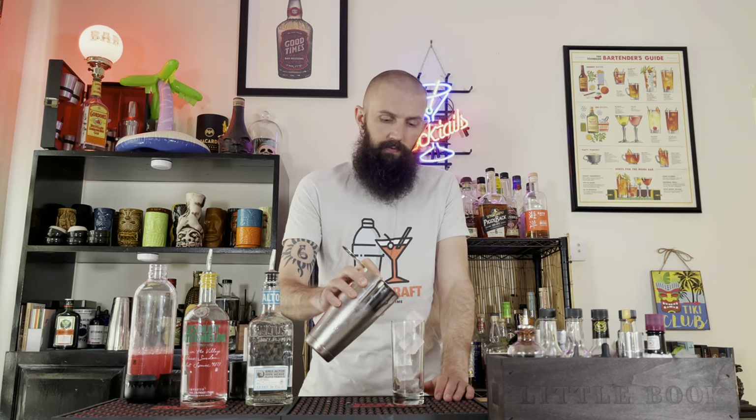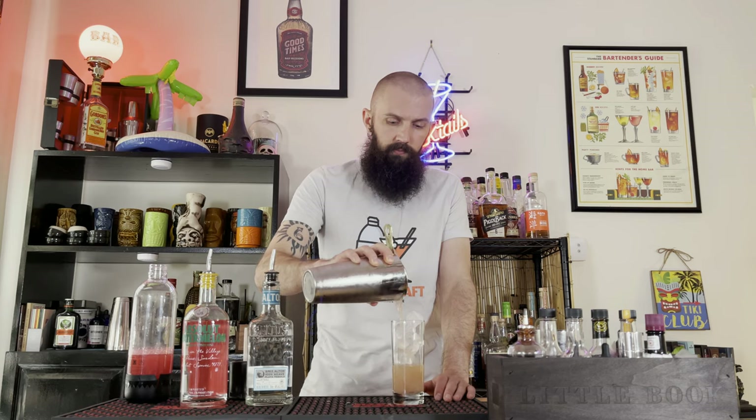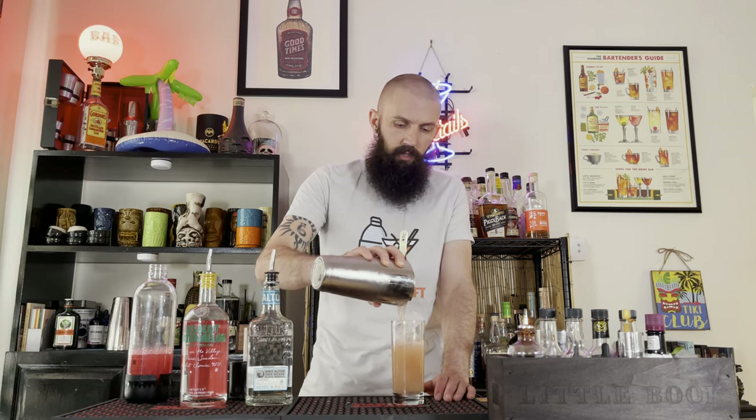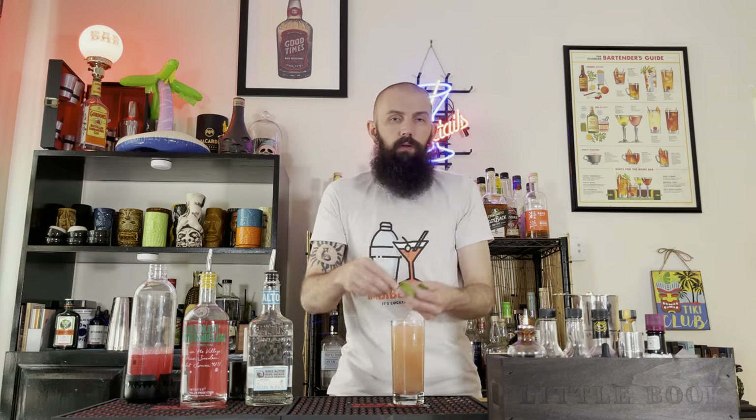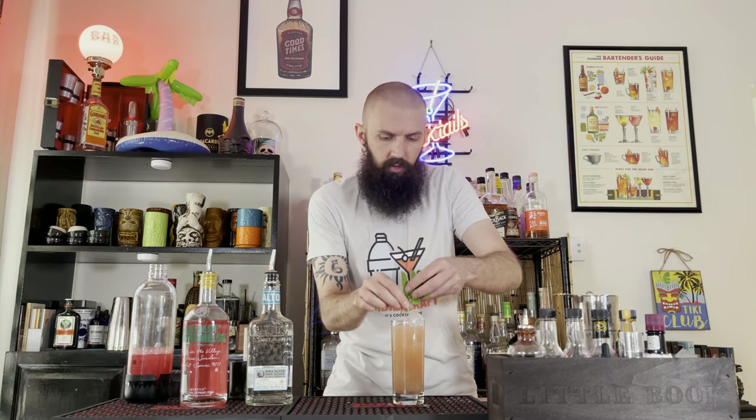Alright, we're going to top this off in our Collins glass. Beautiful, looking nice, looking tasty. Next we garnish this baby with some mint — watermelon and mint go well together. This is just going to add some nice aromatics to the drink.